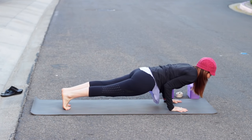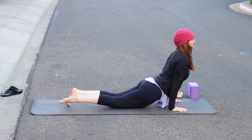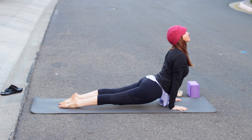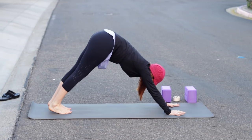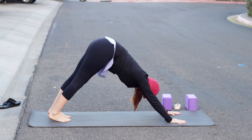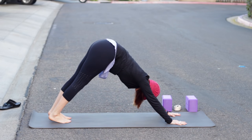Then shift forward — chaturanga, knees up or down, shoulders no lower than elbows. Inhale, if you're in up dog, thighs and knees are off the floor. Exhale back into down dog. You may always choose cobra pose instead of upward facing dog.